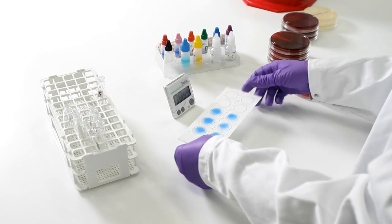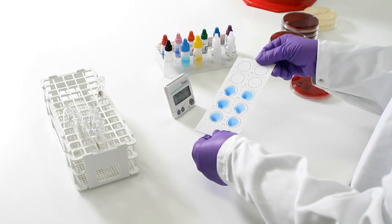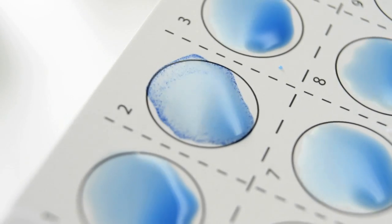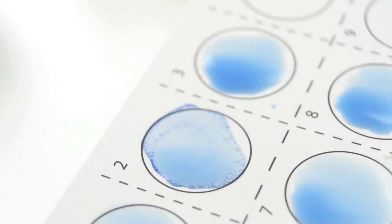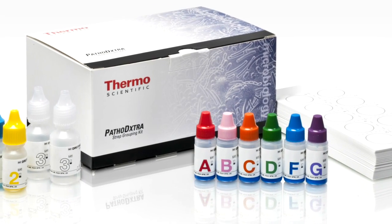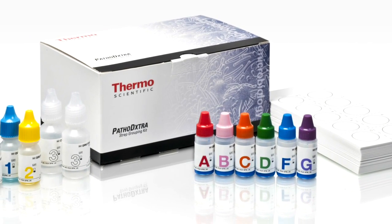Rock the card and examine for agglutination of blue latex against a white background, which makes reactions even easier to read. For the complete, faster approach to strep testing, use the PathoD Extra Strep Grouping Kit.